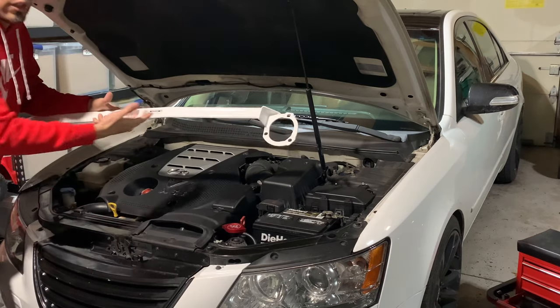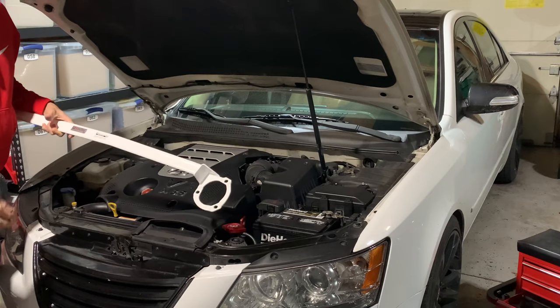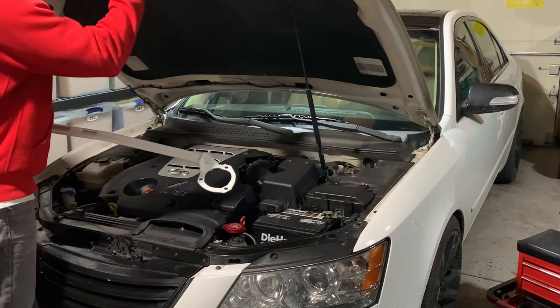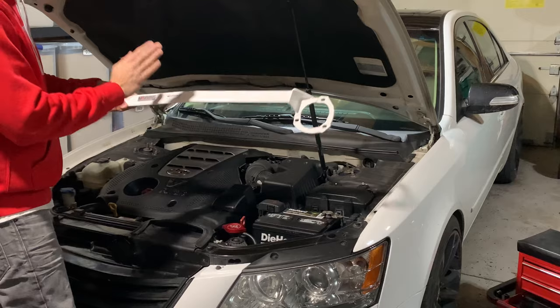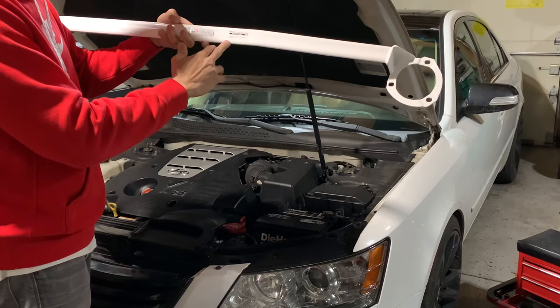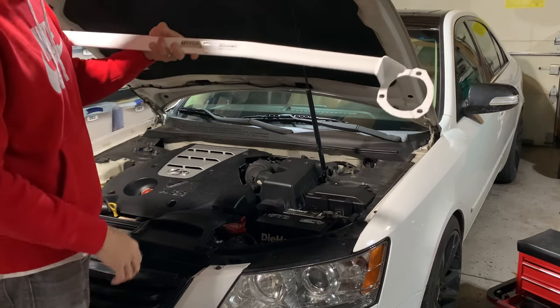You received your Ultra Pro strut bar — now what? There are only a few things you need to do to install it. First, open up the hood and make sure what you purchased is compatible with your car. For example, I own a Hyundai Sonata 2010 with a 3.3 engine, as shown on the sticker.